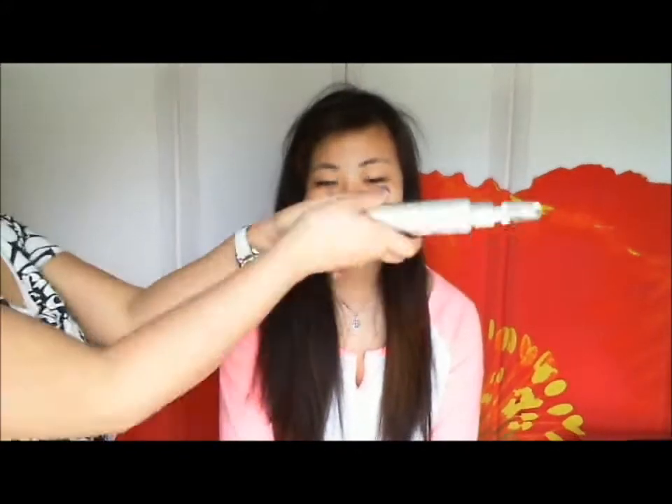Now take a comb and brush the product through. After that, we're going to take heat protectant spray and give it a good spray all over the hair, then brush that out as well. Now your hair is nice and protected from the heat we're going to use. Burn hair, burn!